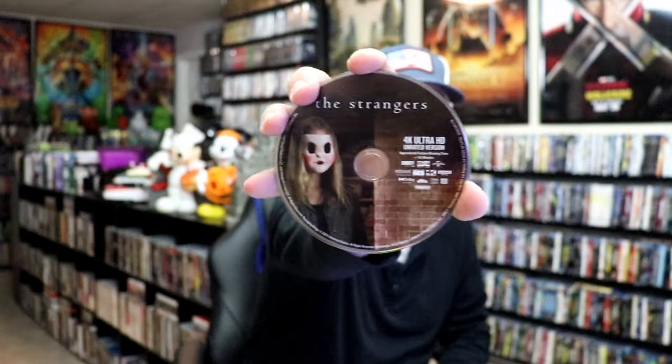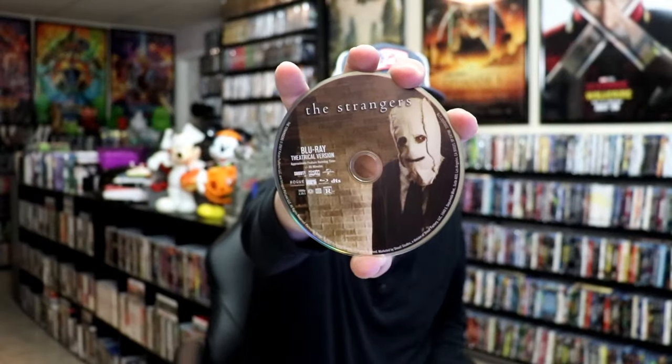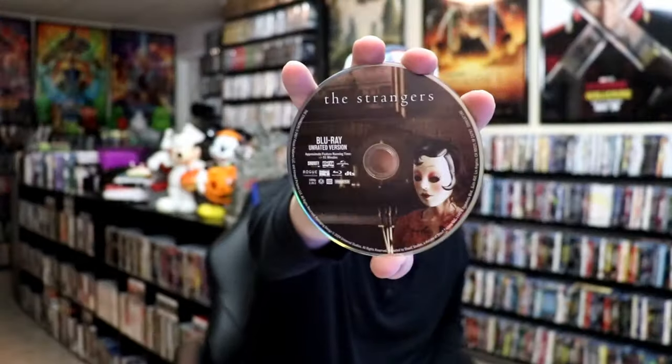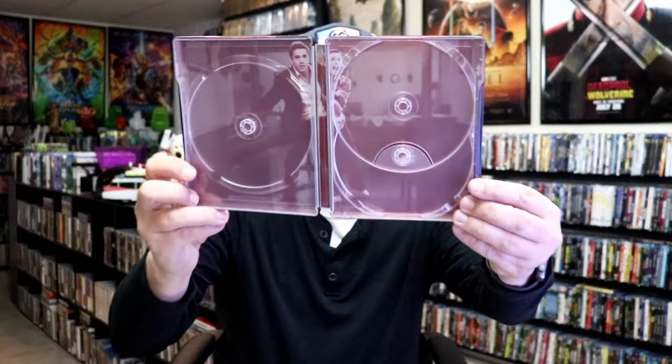On the inside it does come with three discs. We have the 4K unrated cut disc with this disc art. We have the Blu-ray theatrical version with this great looking disc art. And we have the Blu-ray unrated version with this disc art. And then we do have some great looking inside artwork.